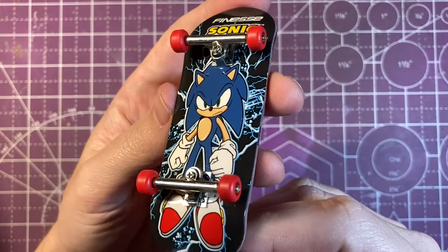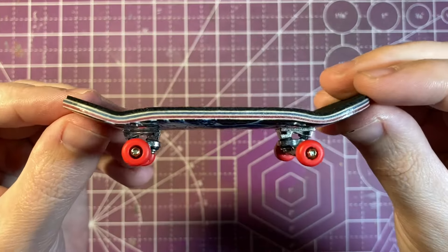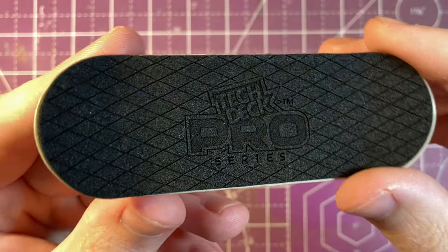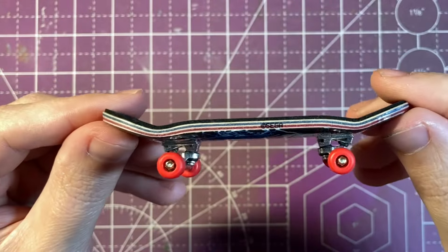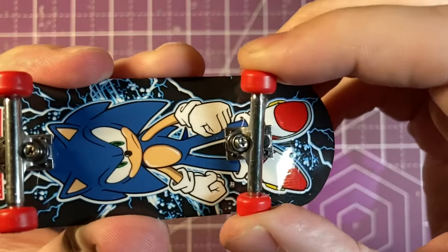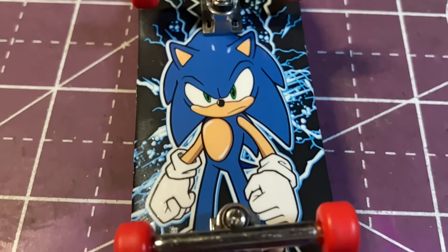A closer look at the board itself — the graphic looks really nice, shiny and glossy, and this is a five-ply wooden deck. The grip tape has the TechDeck Pro Series branding on top and they used a lot thinner foam grip tape this time around. The trucks seem really nice and solid feeling, and it looks like they used better pivot cups.